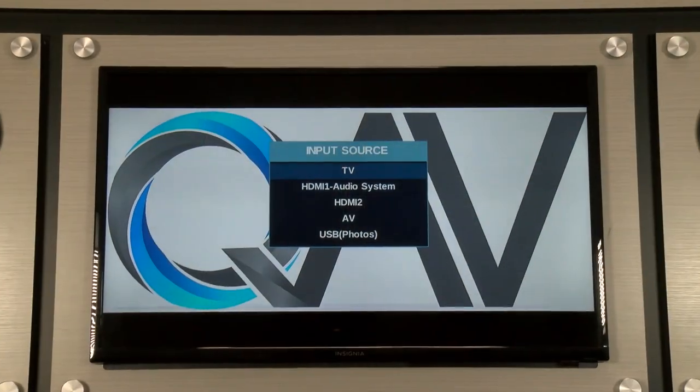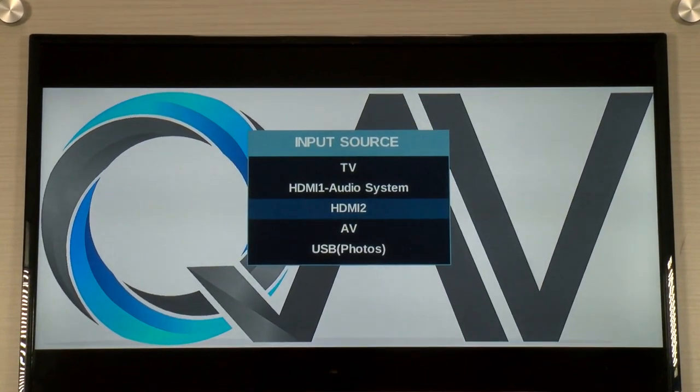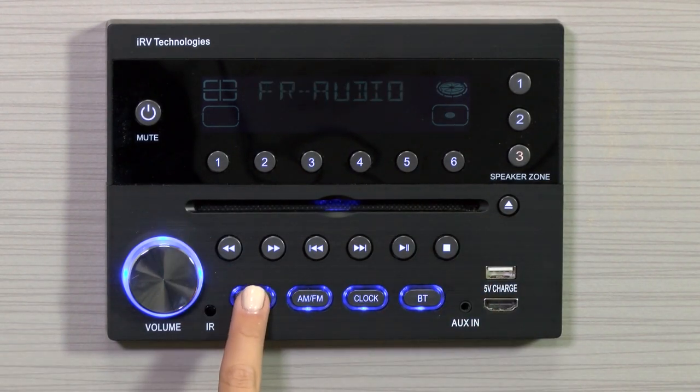The IRV32 supports HDMI and composite video, so first you'll want to make sure your TV is in the correct input source. Insert a DVD disc into the radio. If a DVD disc is already in the radio, simply press the mode button until DVD appears on the display.